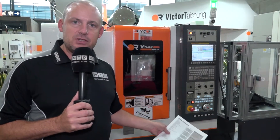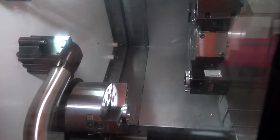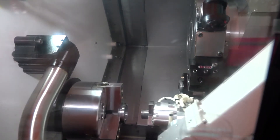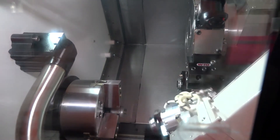This is a pick-and-place automation solution which actually turns the component over. The general idea is that this machine is just a three-axis lathe with one spindle and mill-drill function, but it's actually doing the job of a twin-spindle machine because we're able to turn the component over and put it back into the chuck to do the second operation.